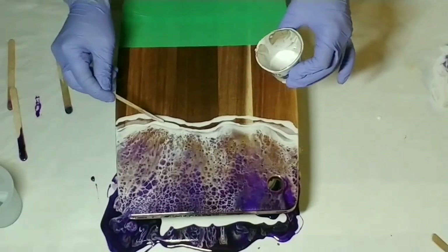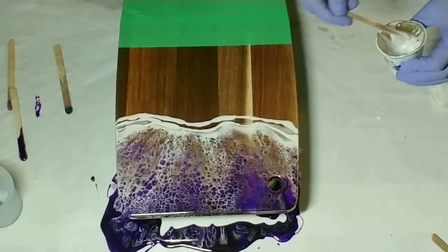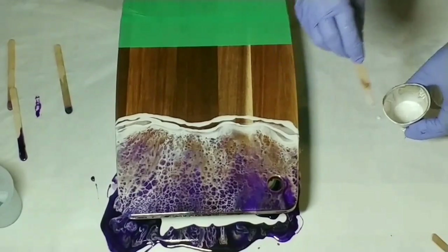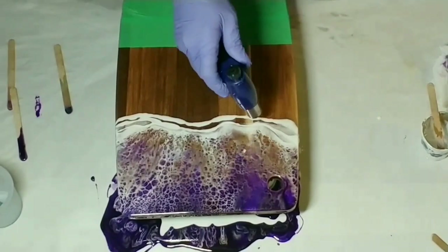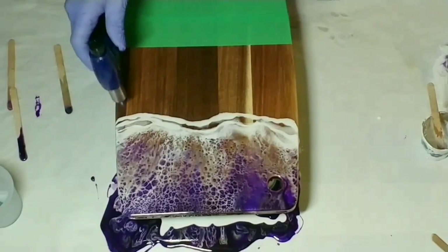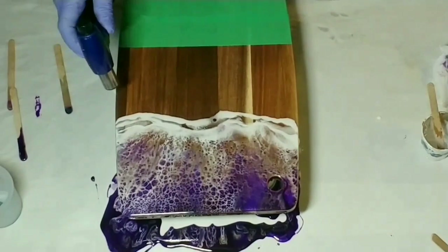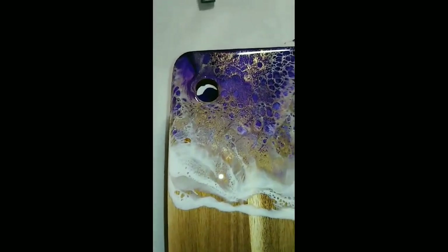For my second waterline I am not going to use a heat gun — I'm just going to use the torch — because I didn't want to ruin what's happening before our eyes. Look at those cells! When you do this, make sure you don't hold it in one place for too long because you don't want to burn your resin. I'll bring you guys down for a close-up on this part.